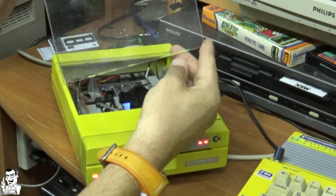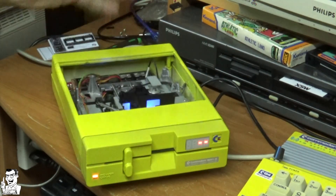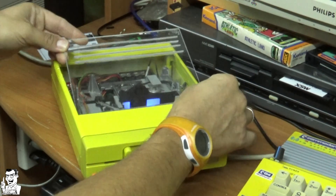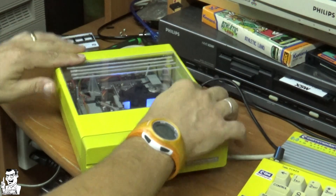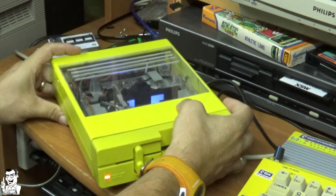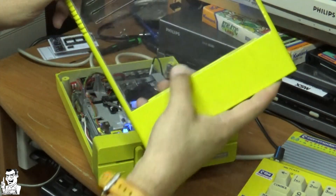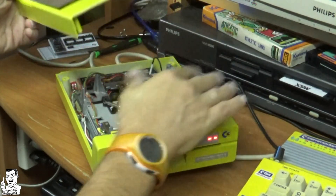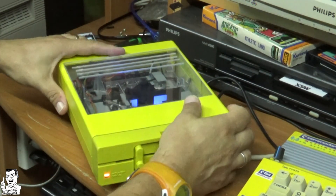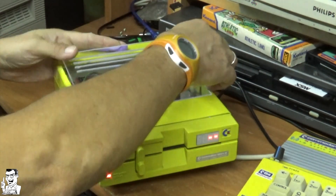It also functions like a cover — I can take it out and simply access the head if I need to clean it, which avoids having to open all the screws and remove the main cover. Normally it's closed and I have fast access to everything in there.